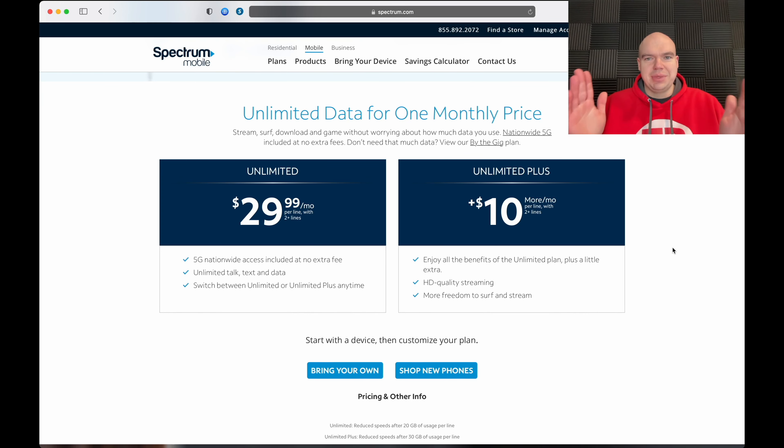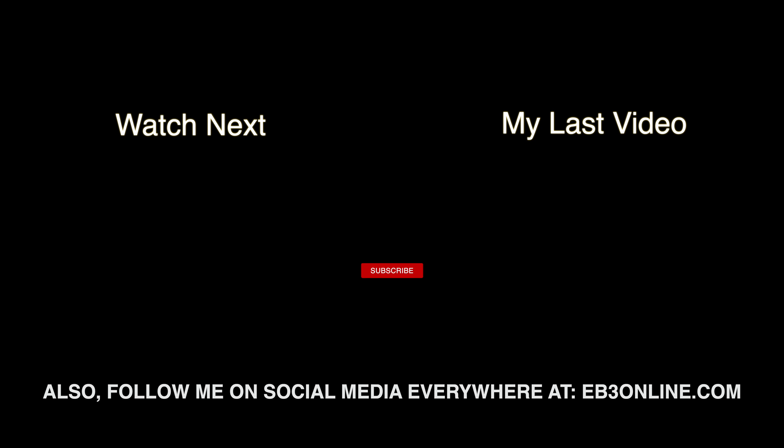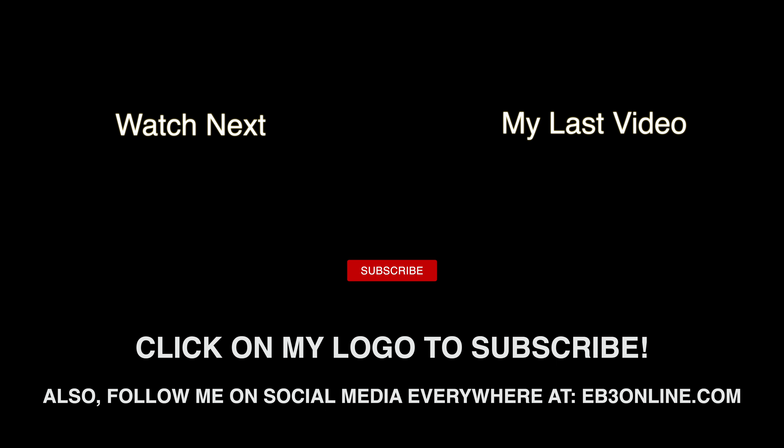That's going to go ahead and be it for today's video. Stay tuned to the channel, guys — I have so much more planned and you are not going to want to miss it. Thank you so much for your continued support, it means the world to me. Until next time, bye!